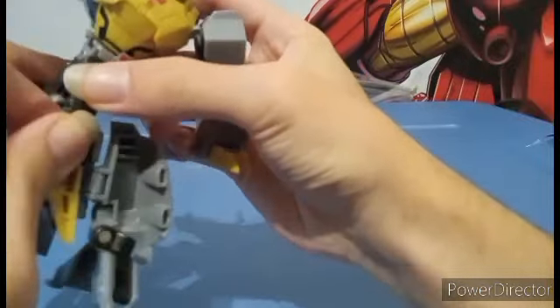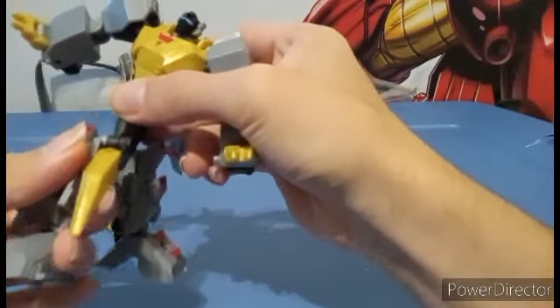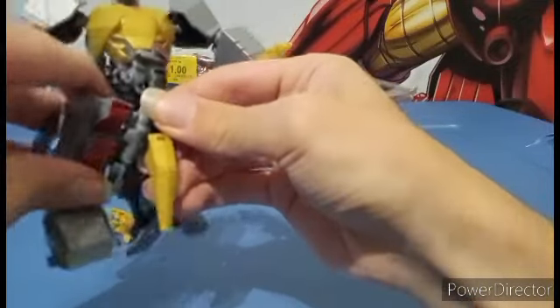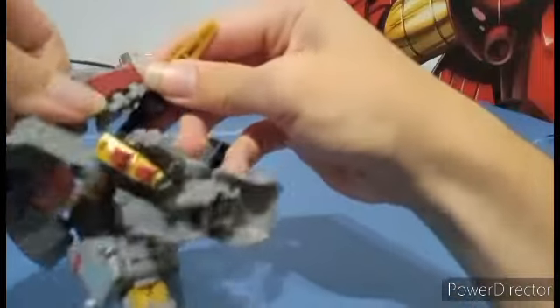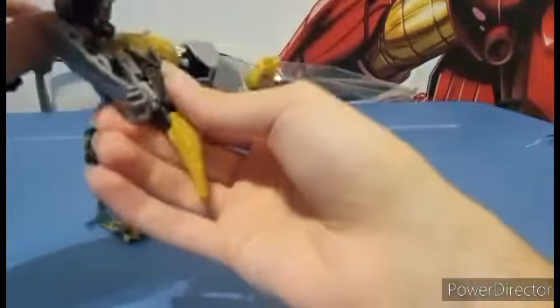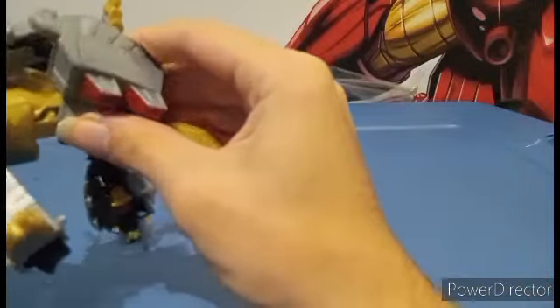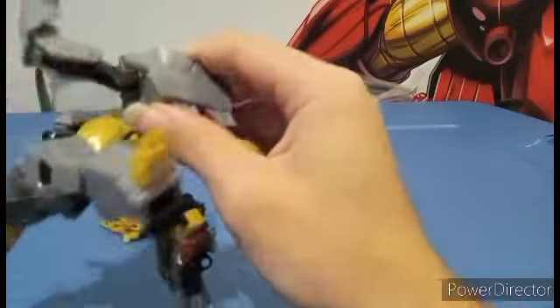Don't pop it off the ball joint — don't do that. You need to spin it around on the swivel. Spin the tail around, and then this just has to spin upwards like so. Bring this down, and then you're going to extend this foot.